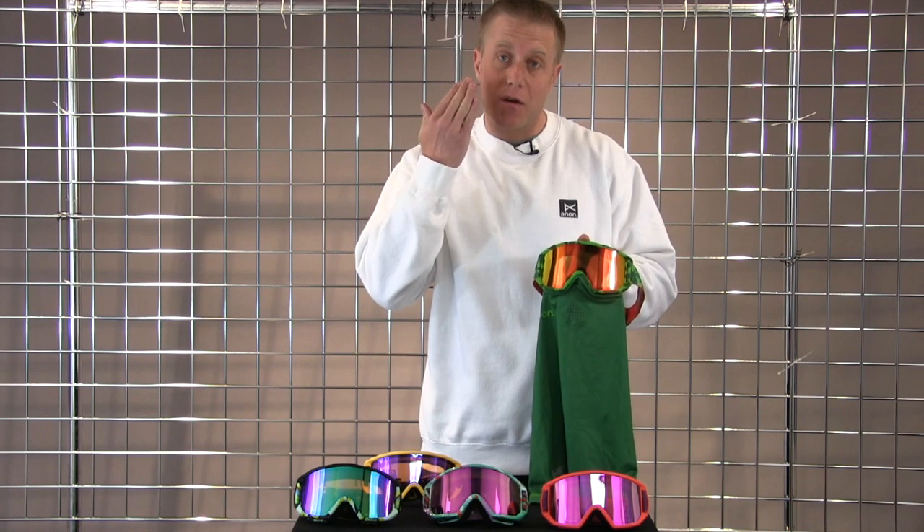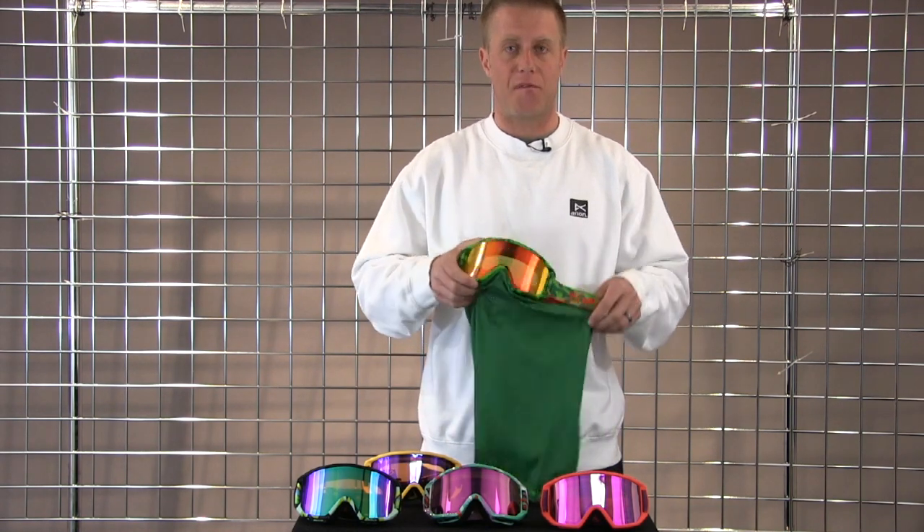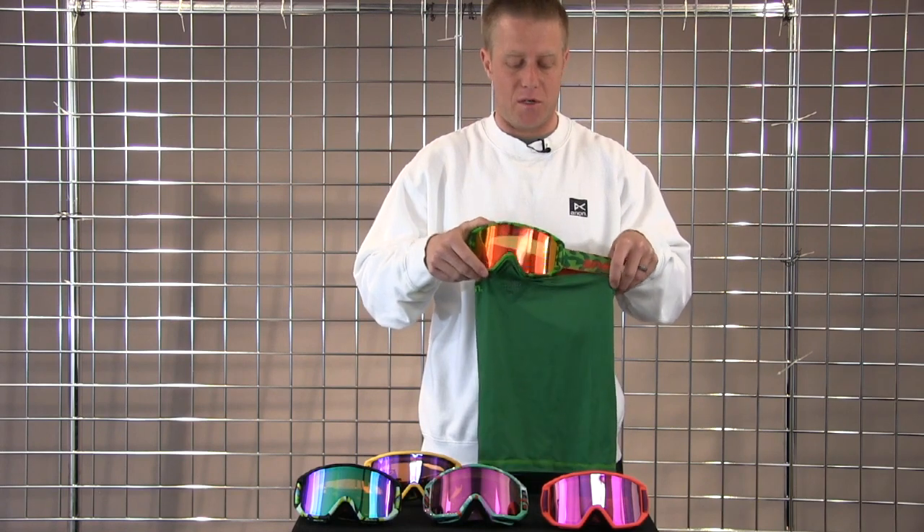It also helps with anti-fog and warmth. Not having to tuck your face mask under your goggle keeps moisture out of that inside lens, so the goggle will stay fog-free longer in more conditions. This is my go-to for little kids goggles.